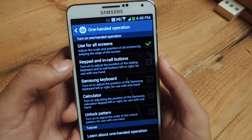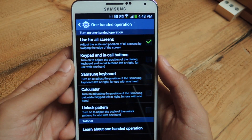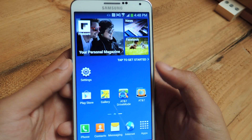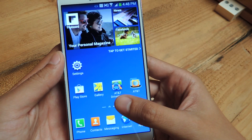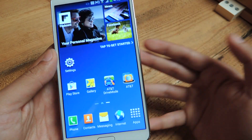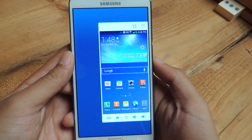So I'm going to go through all of them really quick. The first one is called Use for All Screens — that allows you to adjust any screen on the phone. All you have to do is swipe in, coming in from the screen, and then swipe back out. So I'll show you — and there you go.